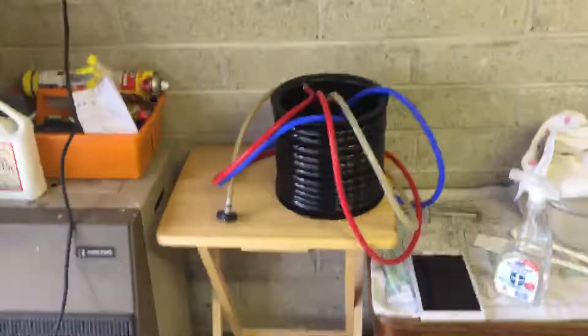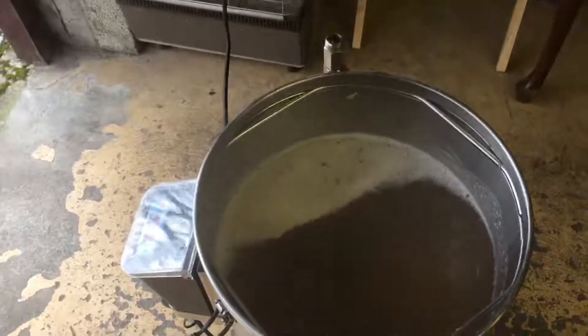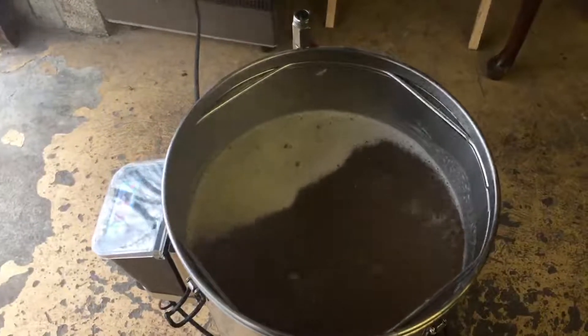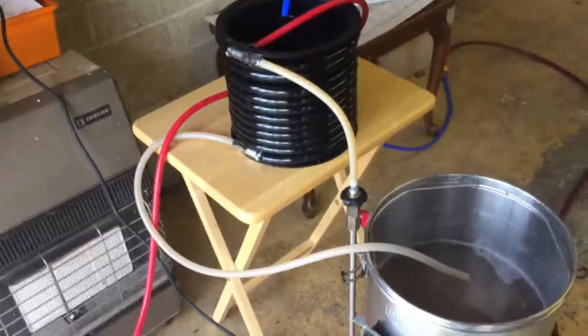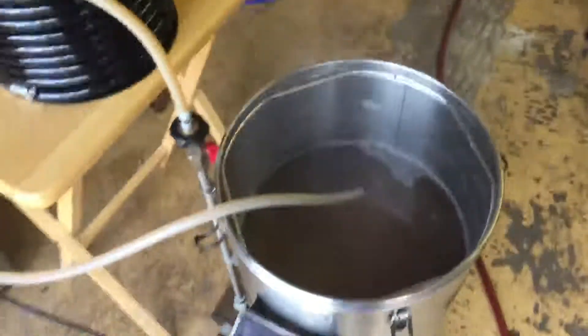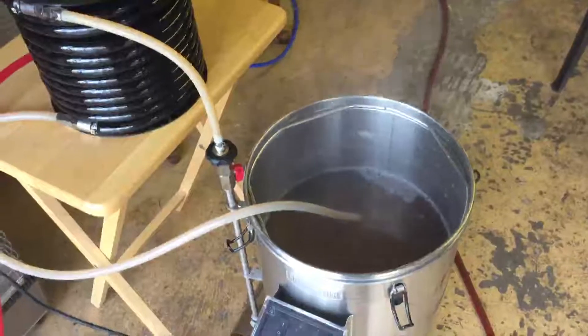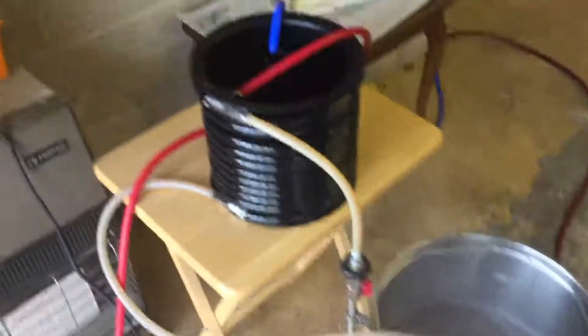I've started the 60-minute boil timer. I'm going to put a Protofloc in at 10 minutes left, connect the counterflow chiller about three minutes left, and just keep recirculating hot wort through it. When it gets down to 90 degrees I'll add the 35 grams of mosaic pellets, whirlpool for five minutes, then steep for 15. We're currently on 95 degrees — nearly there.